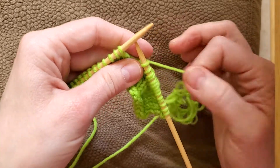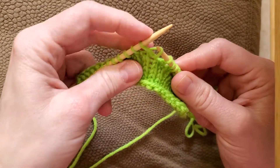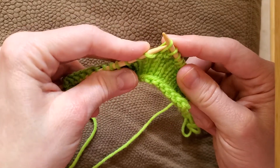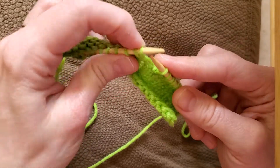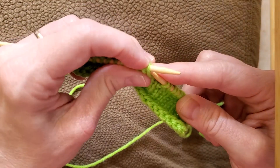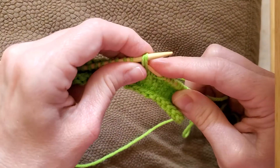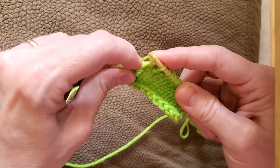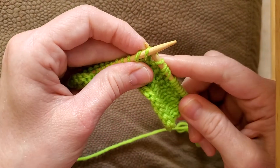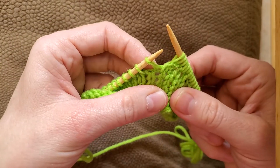To do the right lifted increase, you're going to take the right shoulder, pull it up with your right needle, put it on your left hand stitch. So that gives you an extra stitch — this is an increase stitch. I'm having a little bit of a time grabbing that. There we go. Knit it through your back loop, and there you go. There's your increase stitch.